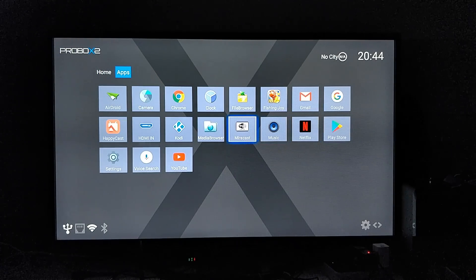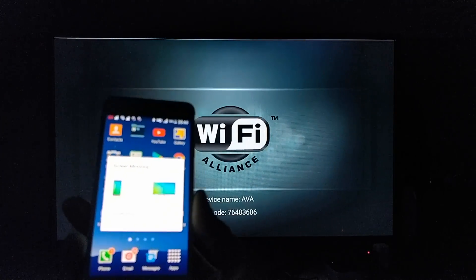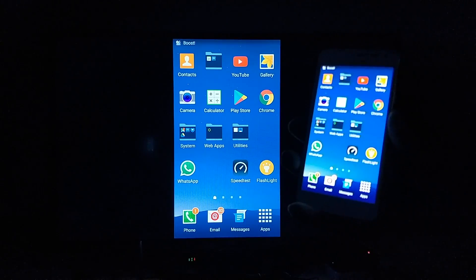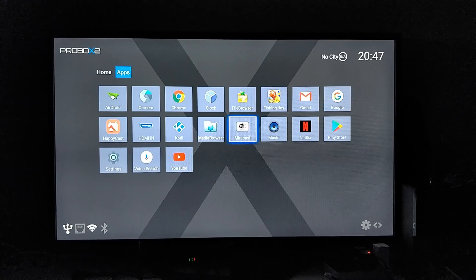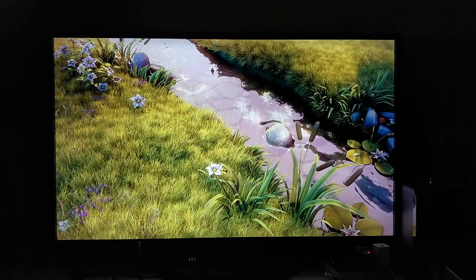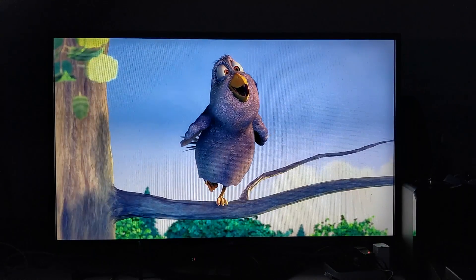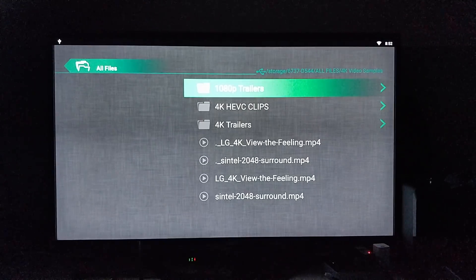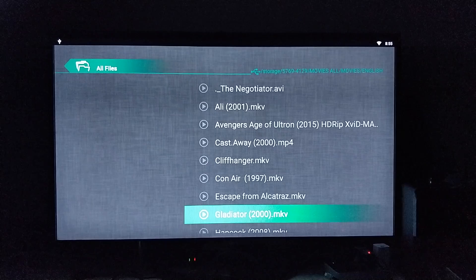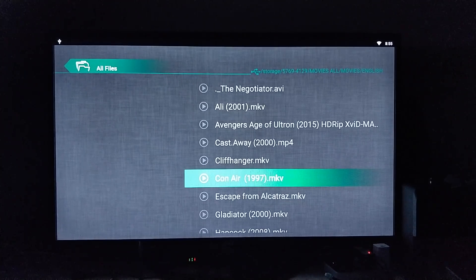The first test is Miracast — opening the app, and within seconds we can see my Samsung screen mirrored. Miracast works great. Next we're playing 4K and HD video samples from a USB drive using Media Browser, and they played great. We also checked the SATA drive installed earlier — it plays all video formats with all the codecs built in, giving access to the full video and media collection. It's simply plug and play.